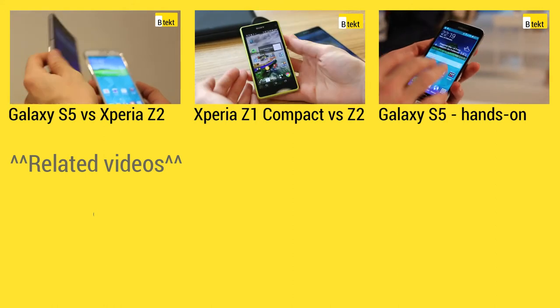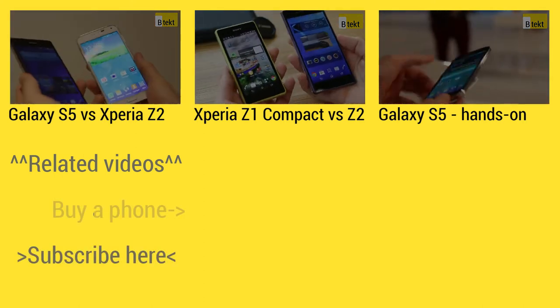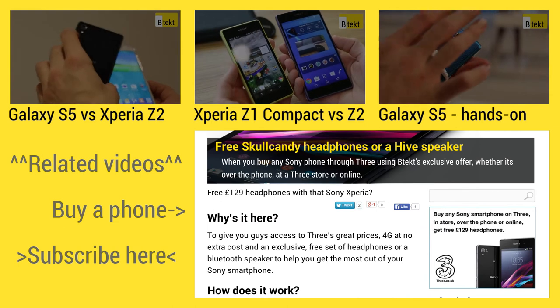At the top of the screen you can find three hand-picked videos for your viewing pleasure. On the left is where you can subscribe, and on the right hand side you can find some exclusive deals if you head over to Bootech.com.